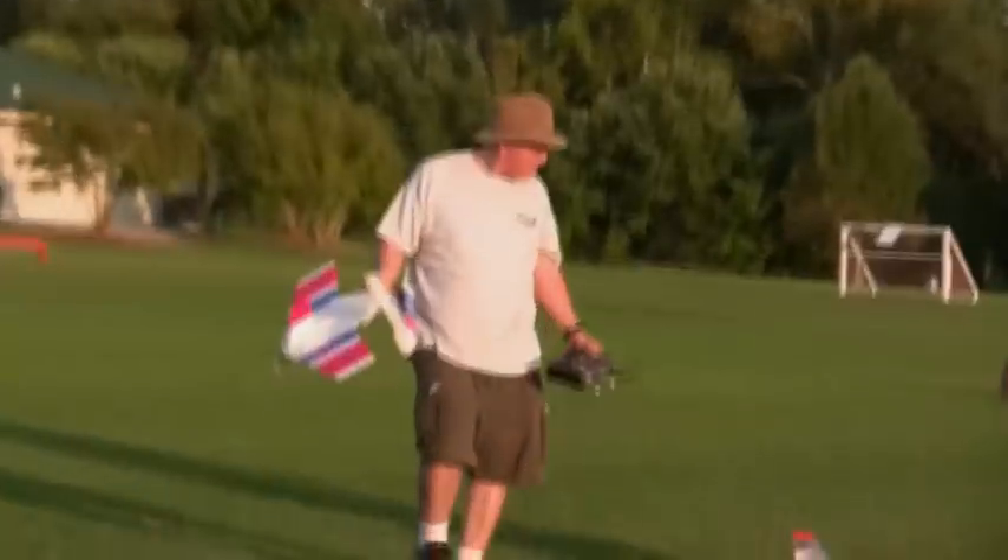I got it on camera too. Okay guys, as you've seen, the first day of test flights didn't go really great. I actually busted the plane in half, but it wasn't too bad. I was able to fix it pretty easy — I got home, took some hot glue and glued it back together.